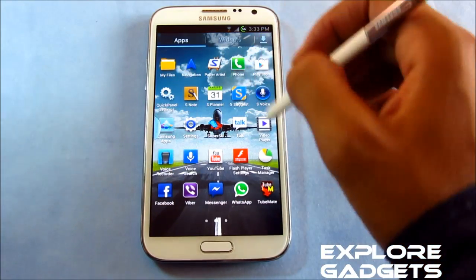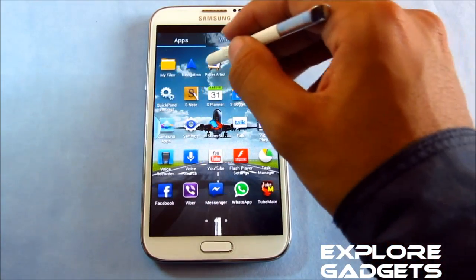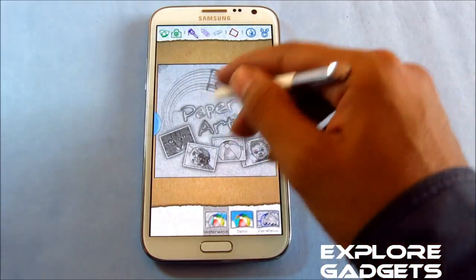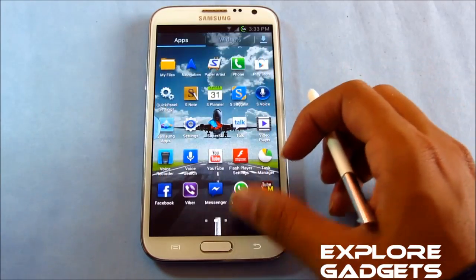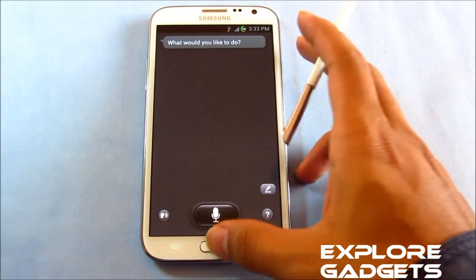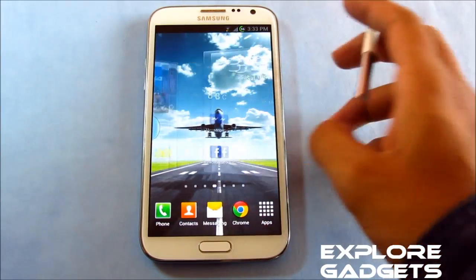No crashes while opening up any app. For example, Paper Artist — okay, it's working. Even S Voice — working fine. Google Now works as well.